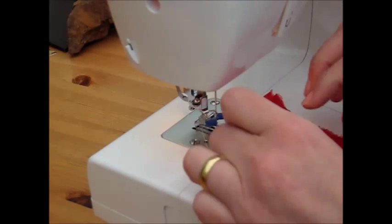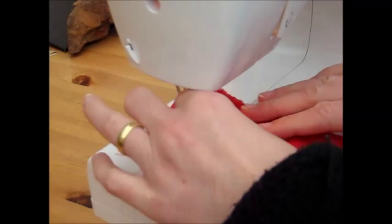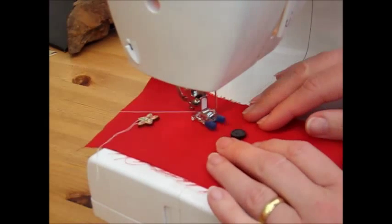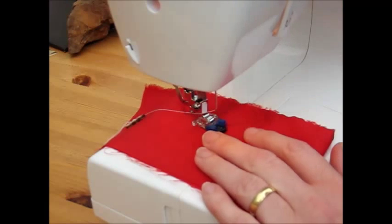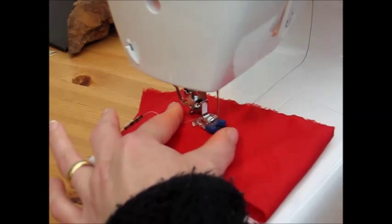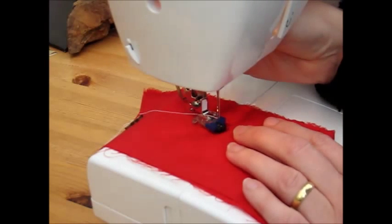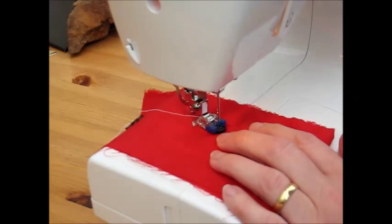Now moving on to sewing a four-hole button rather than just a simple two-hole button, we go through exactly the same process. Line the button up, capture it with the foot, check to see what the alignment is. At the moment that isn't working, so we need to raise the needle and move the button until the needle goes in.